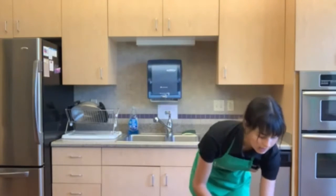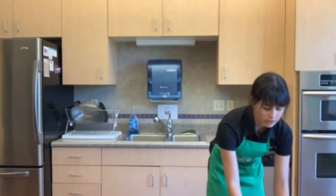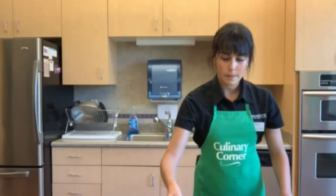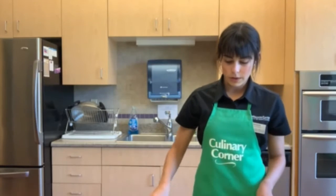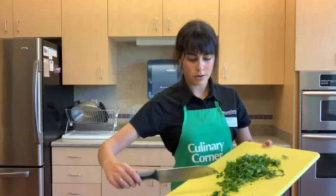Now we're going to take out a pretty large mixing bowl — this is what we're going to use for our cream sauce. Once we're done cutting, we're going to take our knife and just scrape the chopped cilantro into our bowl.